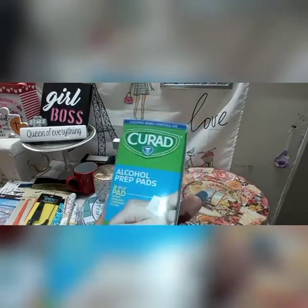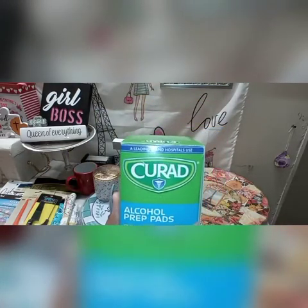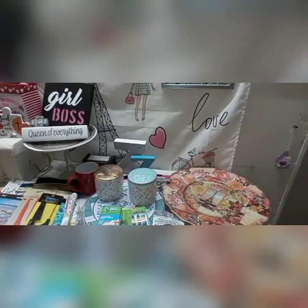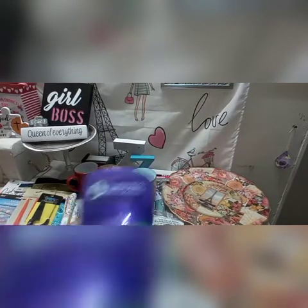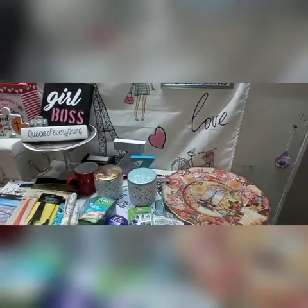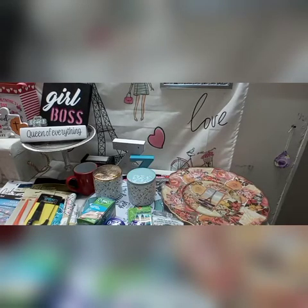I showed the unicorn tape dispenser which was so cute, and then those are some Curad alcohol prep pads — I picked up two boxes. I got one for my mom and one for our home, and you get 100 pads in the package. Those are nice to add to a first aid kit. Here I'm showing some Lady Speed Stick — I like to pick that up at Dollar Tree. I got two different scents. I think they're 1.7 ounce containers of deodorant. I like that you don't get the white deodorant residue on your clothing, so I always grab those.